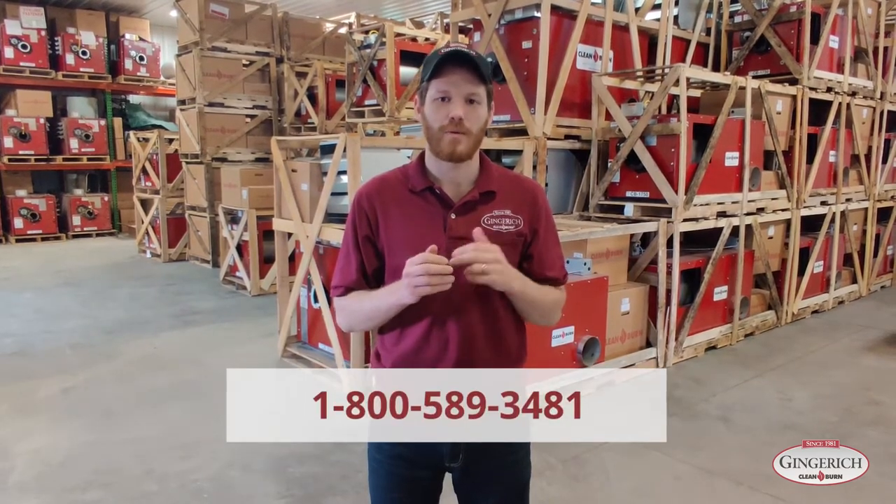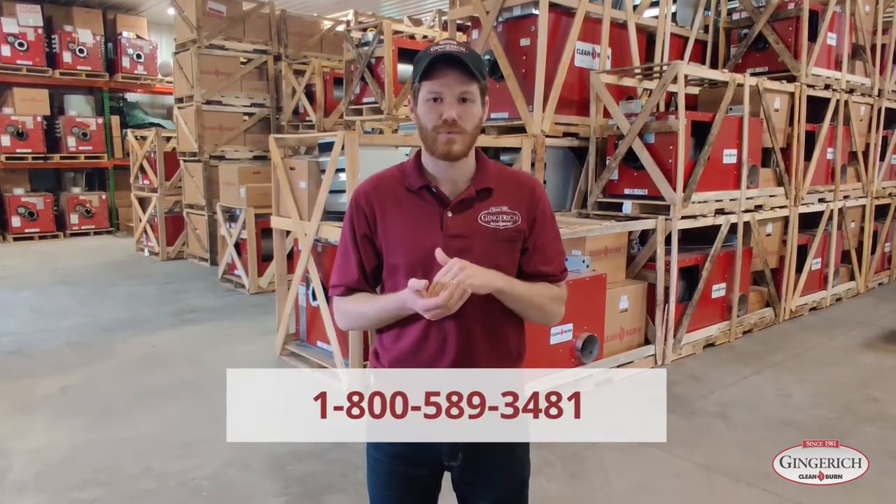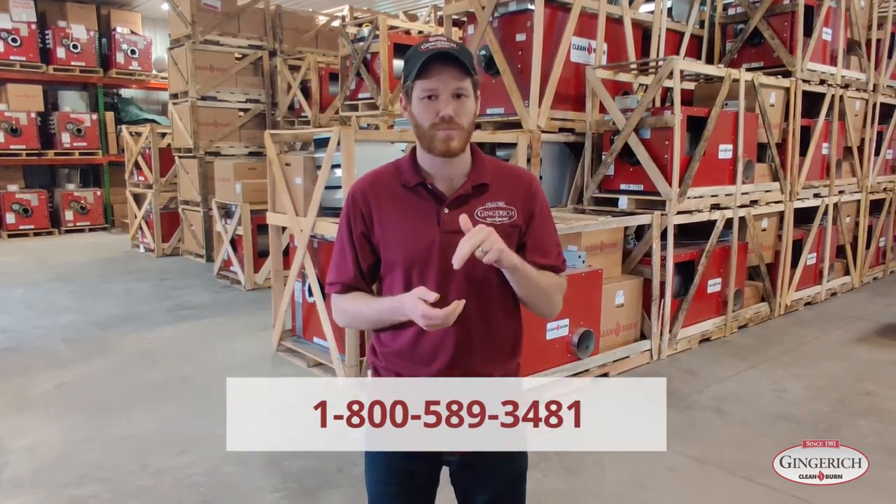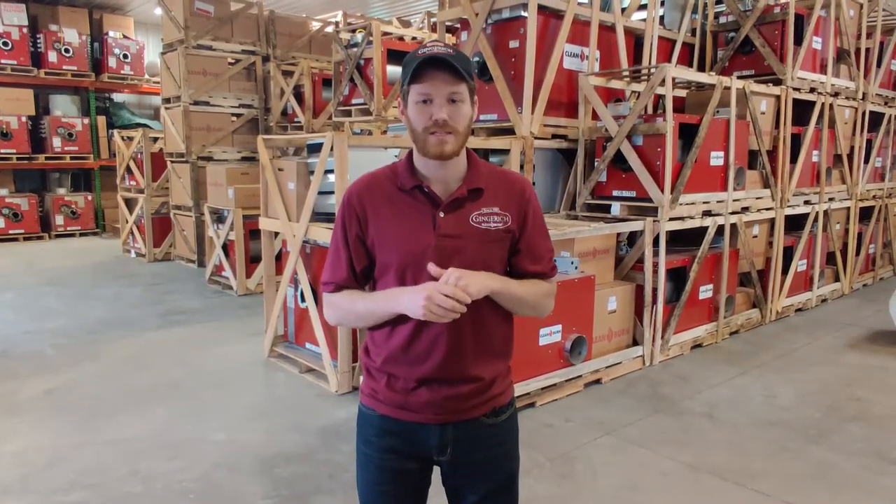Thanks for watching. We are here to help you, so feel free to reach out and give us a call — we'd be happy to help. We are the distributor for Ohio, Indiana, and Western PA. Our website will be linked below, so check it out — we have some kits for sale on there as well. If you like this video, give it a thumbs up and hit subscribe. We've got more coming. Thanks everybody.